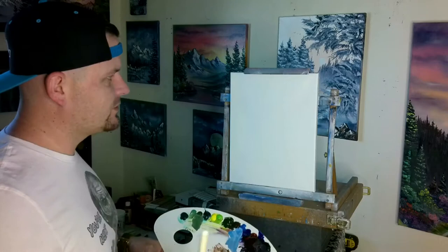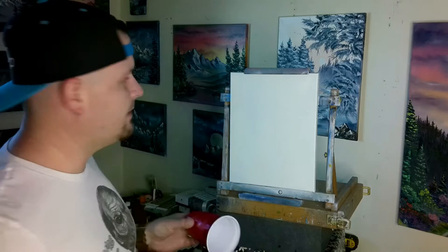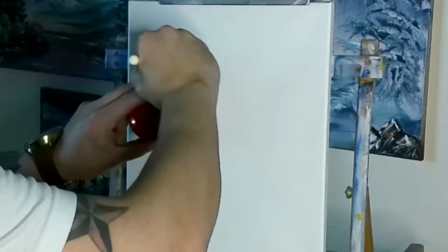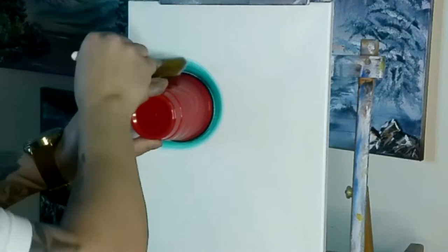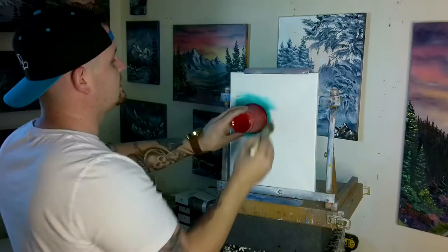You guys have already seen it. I'm about to come up with it right off the top of my head right here, and we'll see how it goes. I really like how that moon came out of my last painting, so we're going to use another cup, and this time we're going to go with our phthalo green right against the canvas that we put Bob Ross liquid white on. We're going to come around and just make this circular shape without moving our cup, and then we're going to have this moon color back in there.